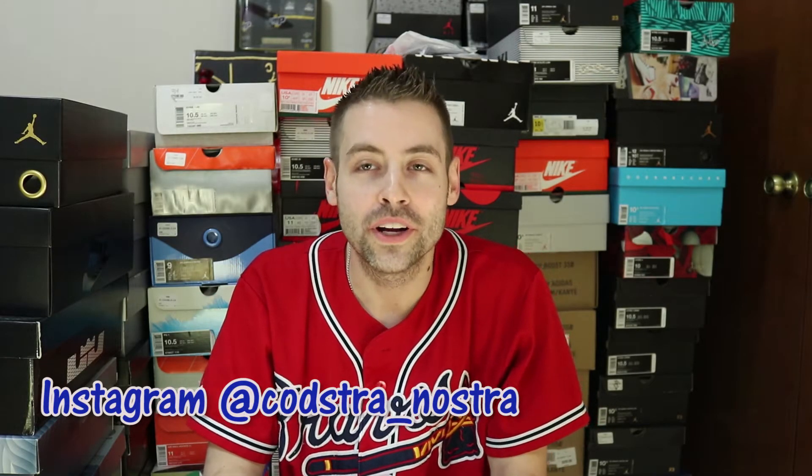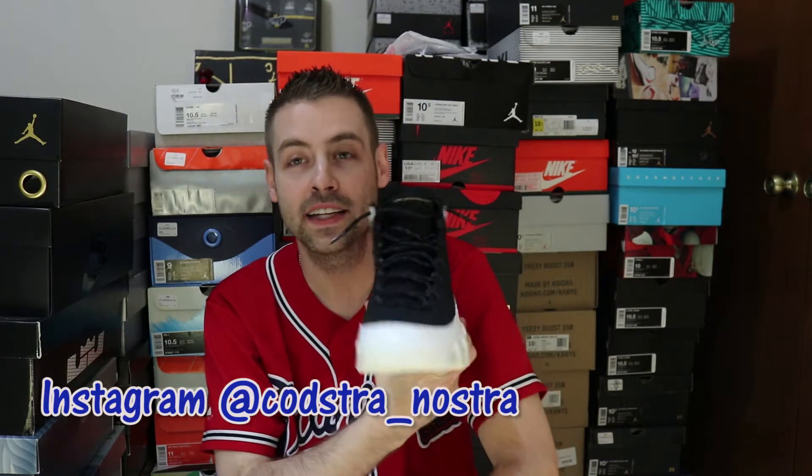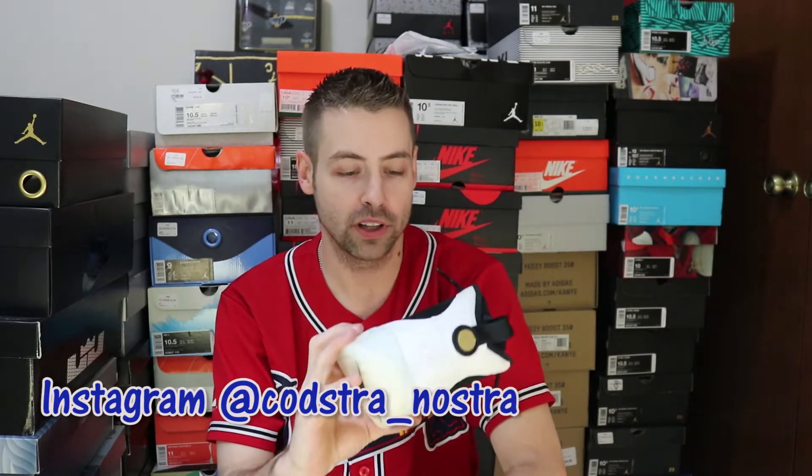What's good fam? It's your boy Kosher Nosher returning with another one — Jordan 9 City of Flight LA. These things are in hand and they're pretty dope. I really like the lines on these. Check out my review video if you haven't yet. It's got kind of like a 3M hit on that black lace. Pretty dope.